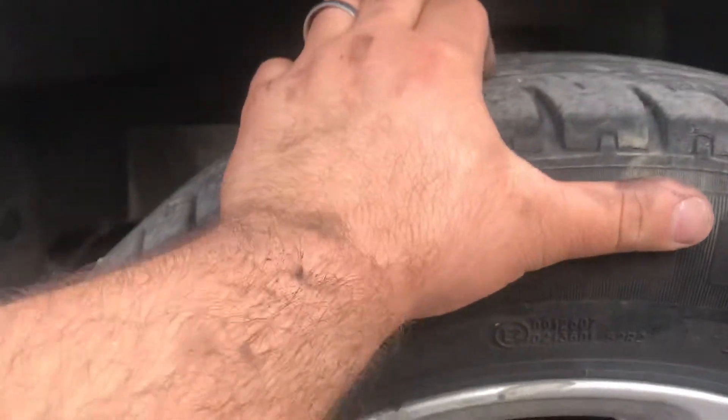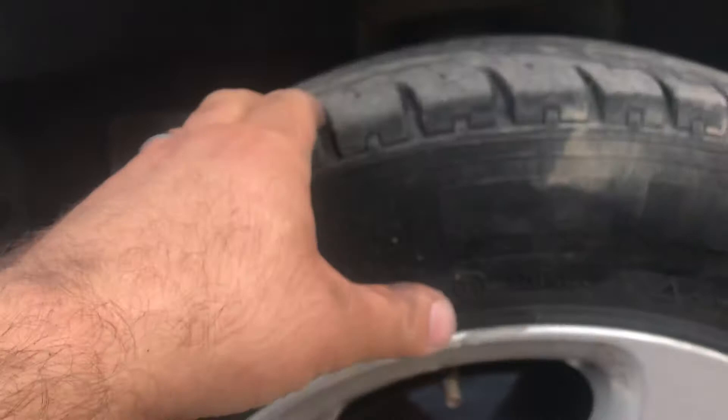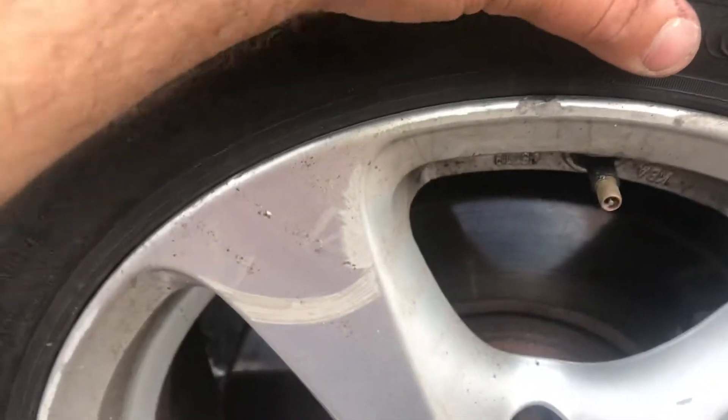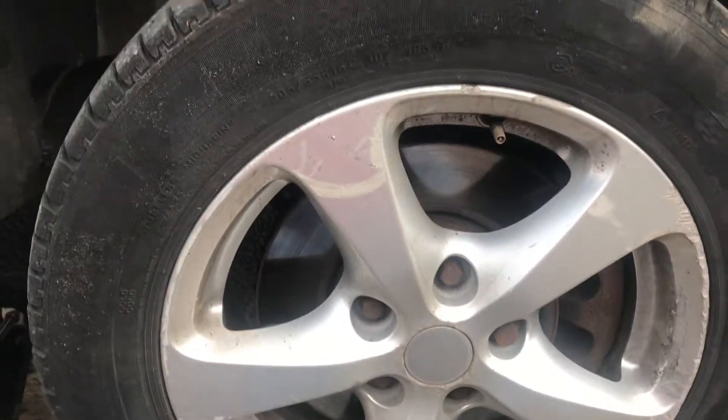The tire shouldn't move this way — it should just roll around. The wheel bearing is gone, so we need a new wheel bearing.